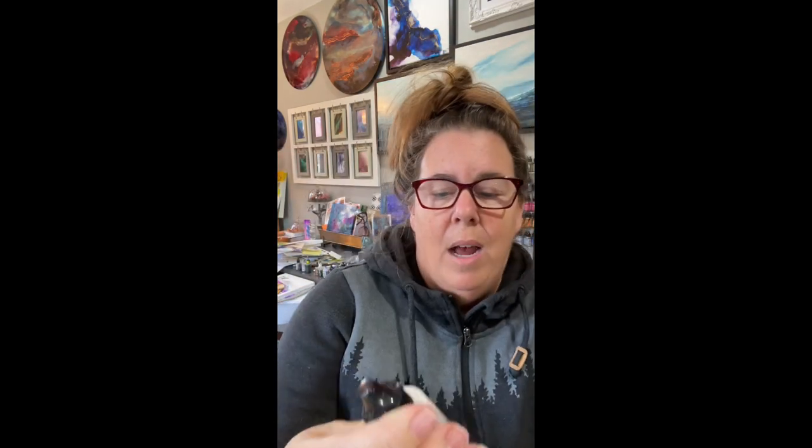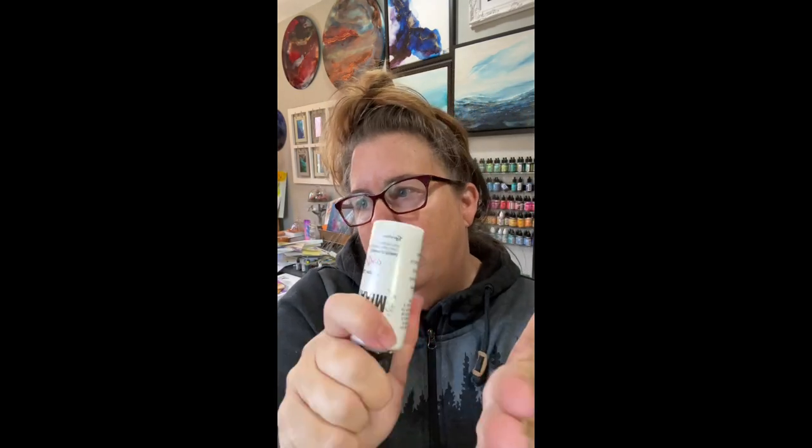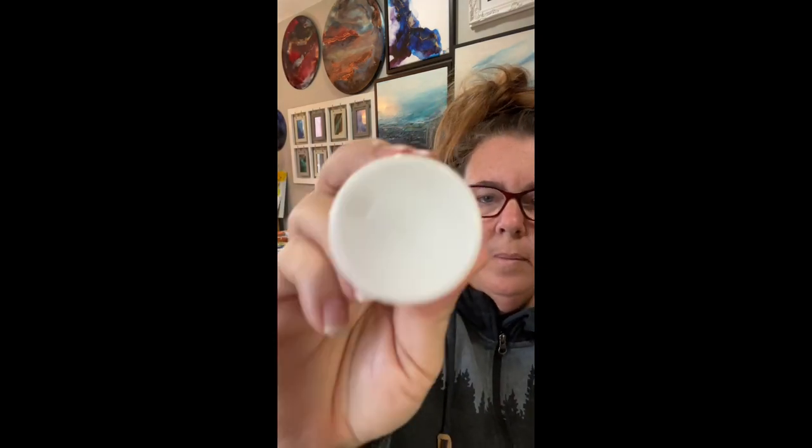Snow cap does come in larger bottles — I buy it in the big bottles, two ounces. It also comes in the smaller bottles. Ranger Inks makes it. I use so much that I buy the large size. You can hear that metal ball when you shake it — you want to shake it until you hear that metal ball.